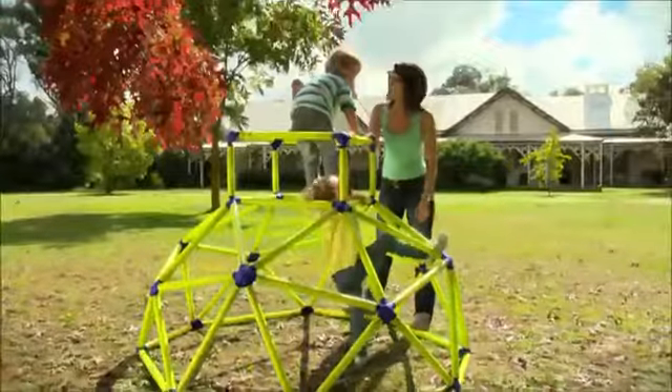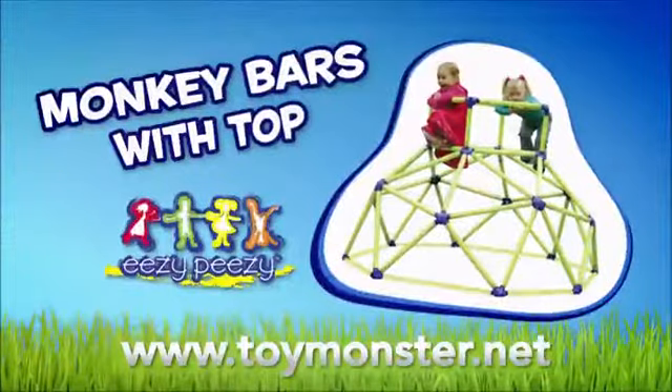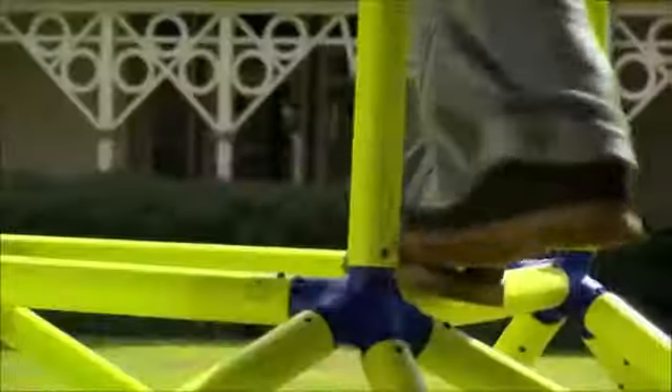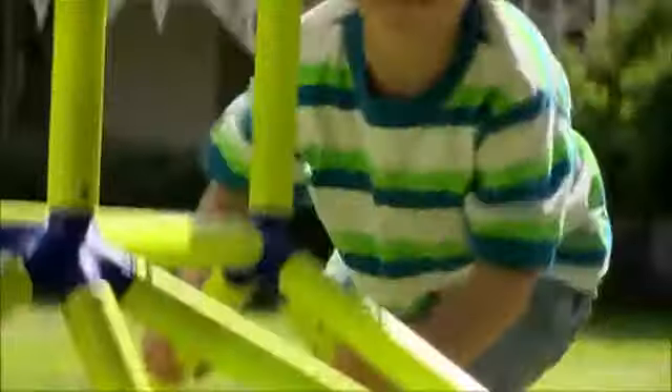Roll out the fun and laughter and climb aboard the Monkey Bars with Top, thanks to Easy Peasy. The Monkey Bars are the perfect indoor or outdoor play gym with loads of climbing fun, giggles and adventure, all creating smiling monkeys.